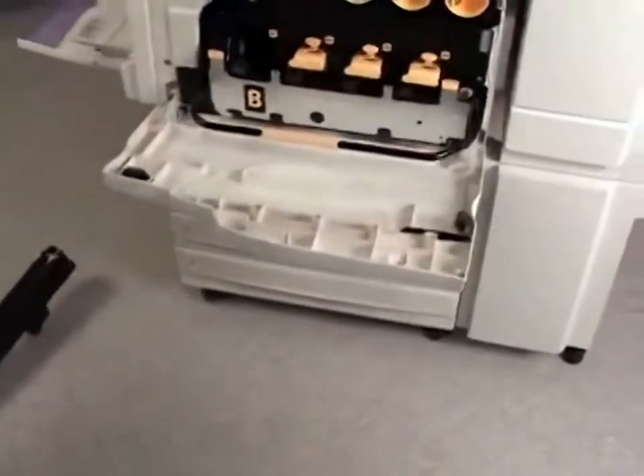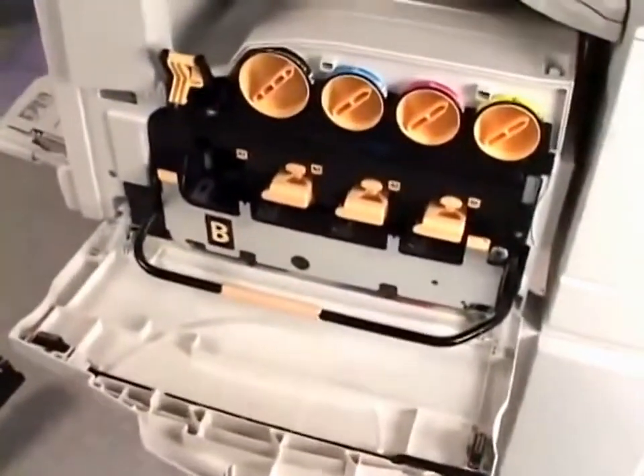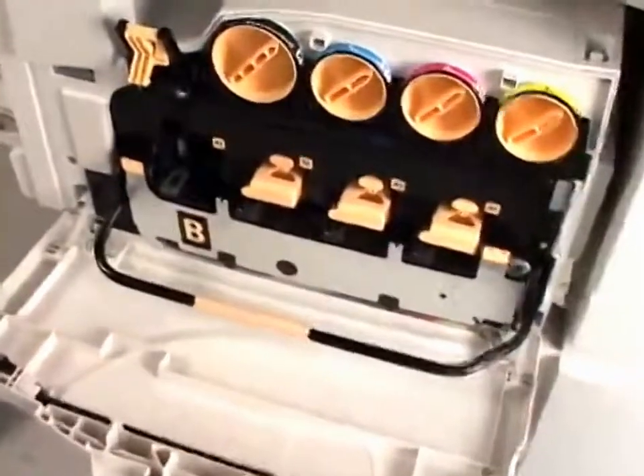Put all of that in the box that the new cartridge came in. Remember the drum cartridge is recyclable, so please follow the instructions that came with the new part.